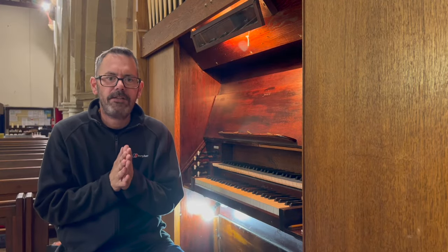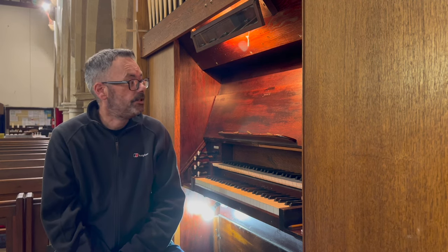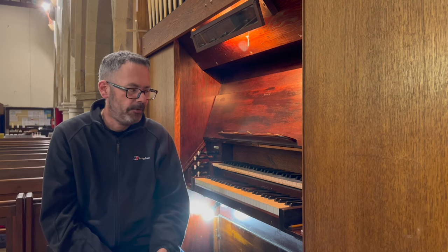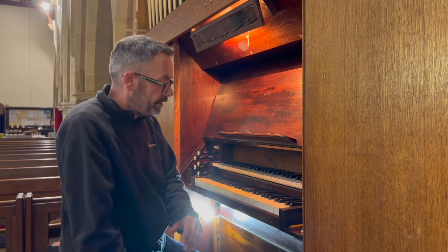Hello, and today we're at St Edwin's Church in High Coniscliffe in County Durham to visit this amazing little village church organ. Before we go into the organ, please hit the like button, please do subscribe — that would be really helpful — and feel free to leave a comment. Let's have a look at the organ.